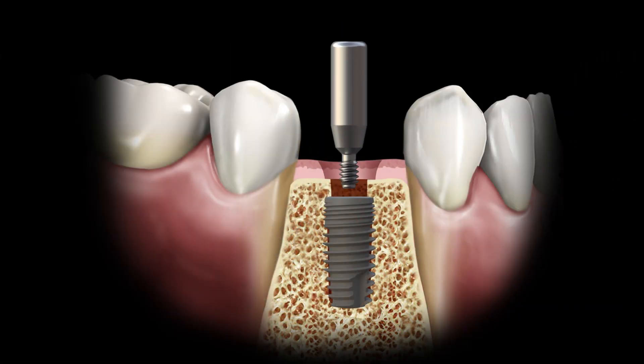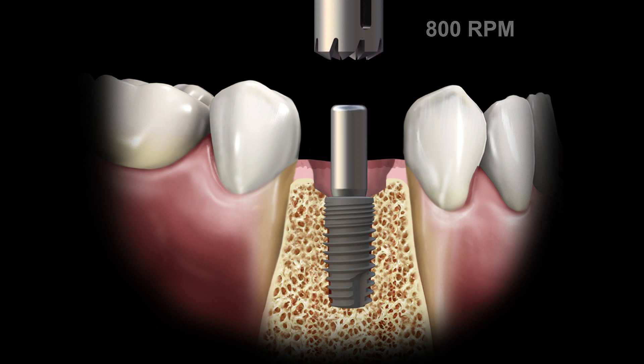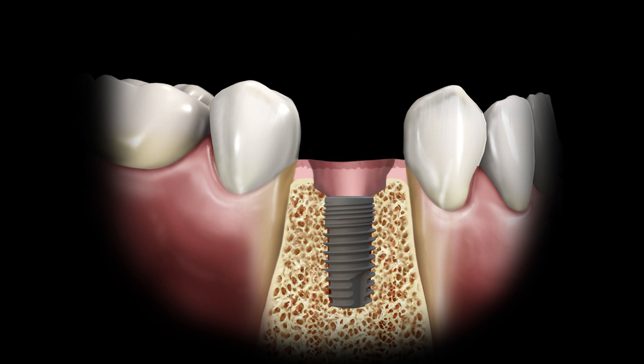When this is the case, it is necessary to remove a small amount of bone or tissue. The Biomax Profile Drill Kit is an ideal solution, as it can safely remove the excess tissue without risk of damaging the implant platform.